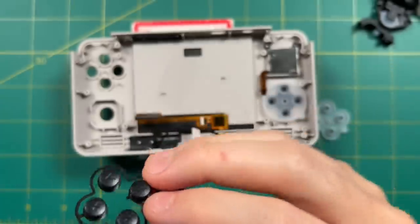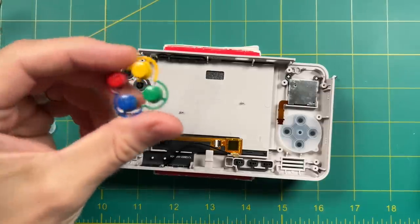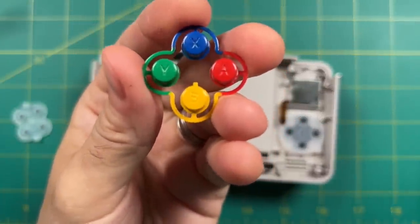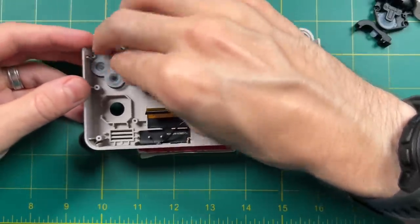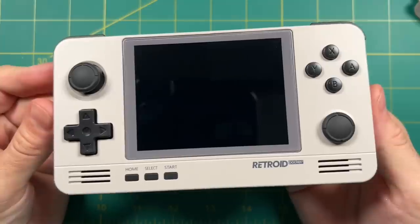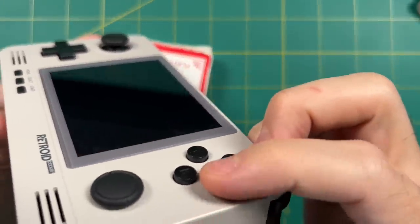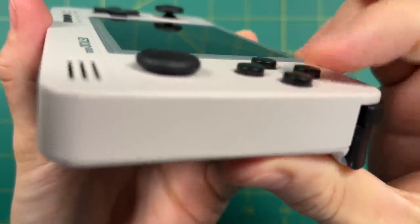I decided to use the black buttons instead. It's a real shame because I love the colored buttons, but I'll use them for a different project later. Hopefully this is an issue that Retroid can address in the future. Once I installed the new buttons, it actually doesn't look half bad. Thankfully after making this adjustment there are no issues with the buttons sticking or rubbing at all.